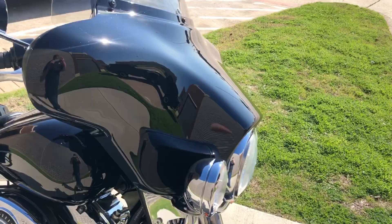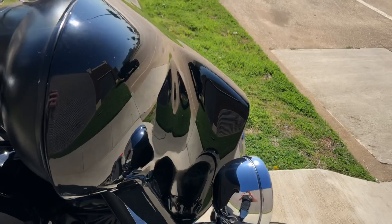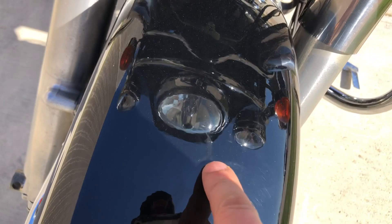Got the Harley windscreen on it. It's also got some fairing pouches — looks like it's missing one, but then you also get that power source right there. There's some scratches and chips on the fairing as well as on the windscreen — there's a few little chips and some marks. It's real hard to see because of the glare.